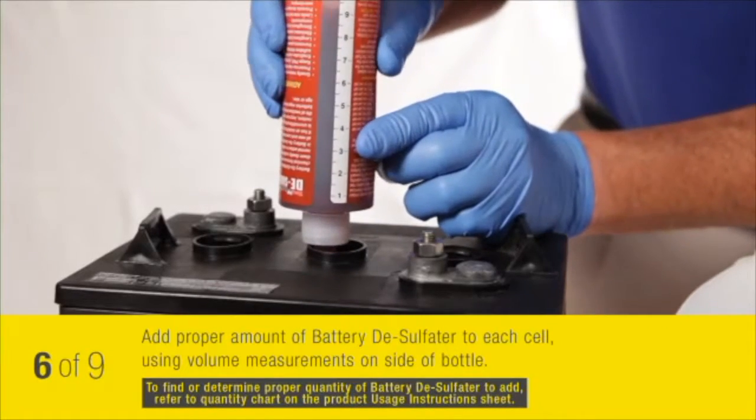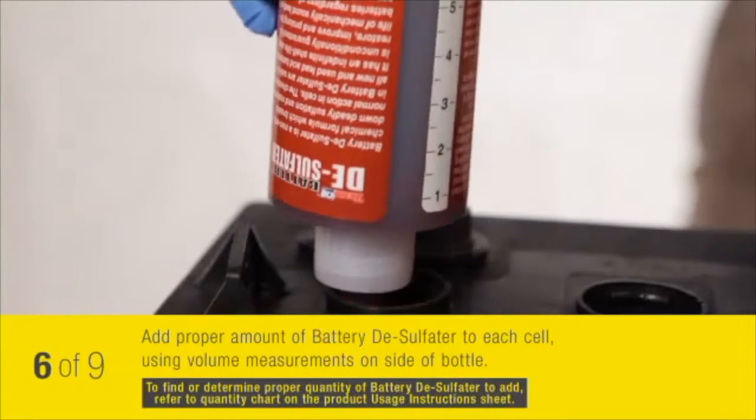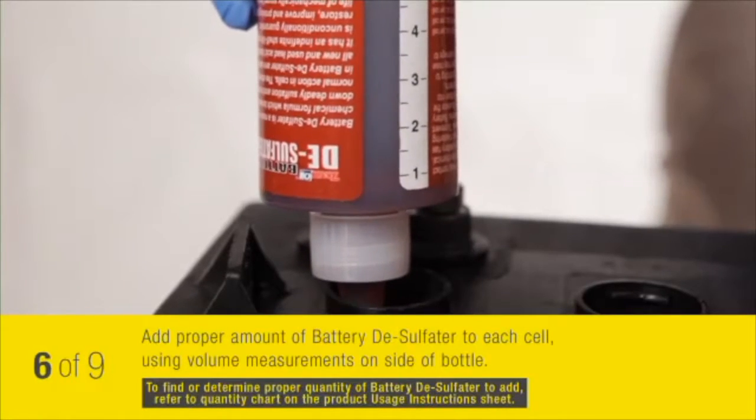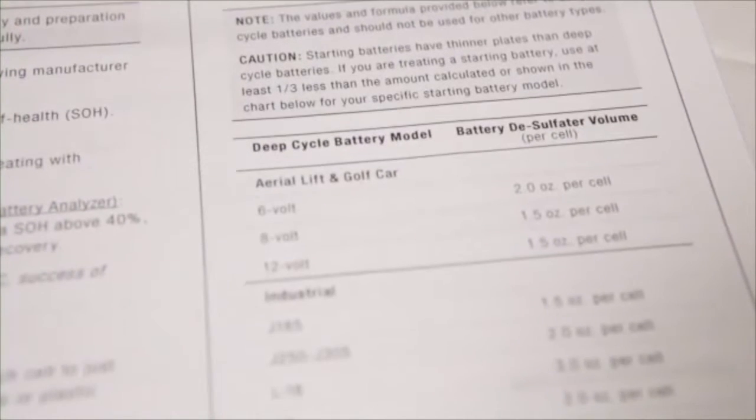Adding too much desulphator may raise the voltage, possibly resulting in damage to your battery. To determine the proper quantity of battery desulphator to add, refer to the quantity chart on the bottle or the accompanying usage instruction sheet.